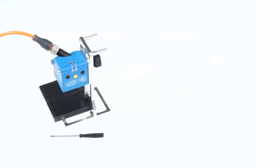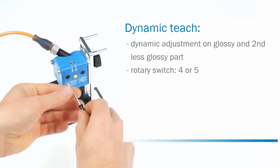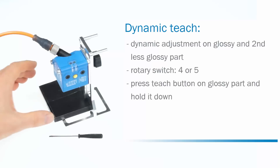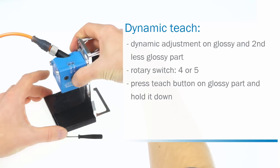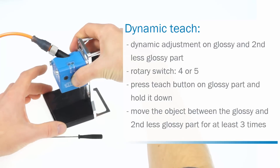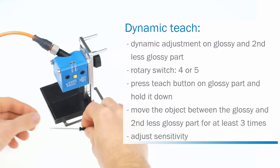The fourth method is the dynamic teach. This method requires dynamic adjustment on the glossy part that shall be detected as well as on the second less glossy part of the object. It is used for applications where a teach-in is only possible during a running process. Set the rotary switch to four, or respectively five for the inverted cue output. Move the glossy part of the object under the light spot, press the teach button, and hold it down during the whole teach-in process. The yellow LED starts flashing. While holding the button down and the LED flashes, move the object between the glossy and the second less glossy part. After at least three moves, release the button. The setting is finished. The sensitivity can be adjusted by setting the other rotary switch to A, B, or C.